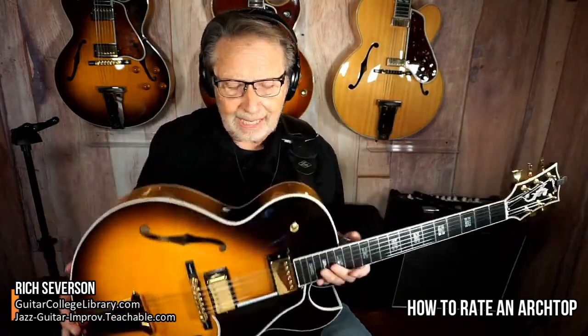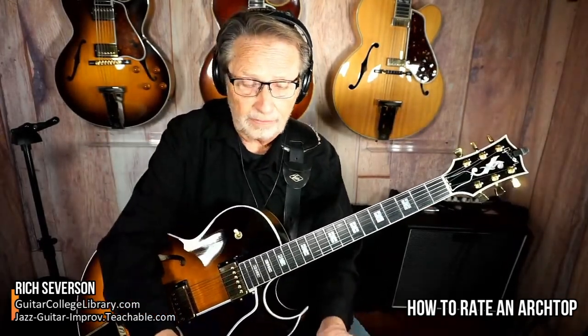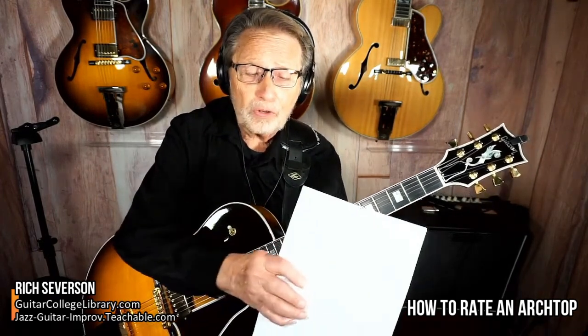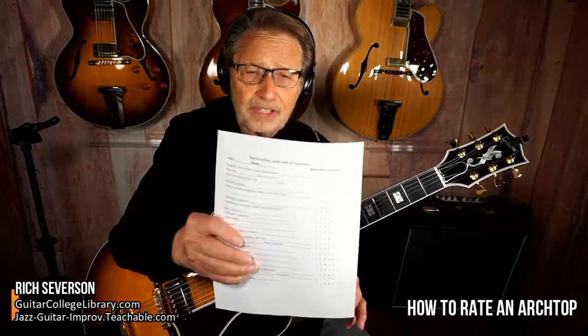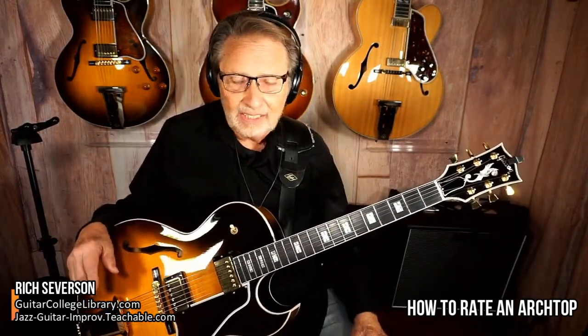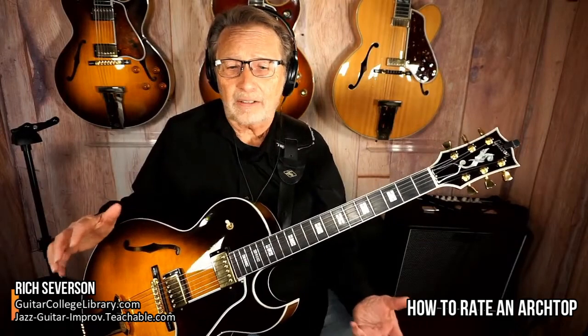You want to look at the binding and the condition of the binding — make a note of that. Also important is the overall beauty of the guitar: where are all the nicks? I like a guitar where you just think, 'Man, that is so cool.' Guitars are part art, part instrument — it's totally art.